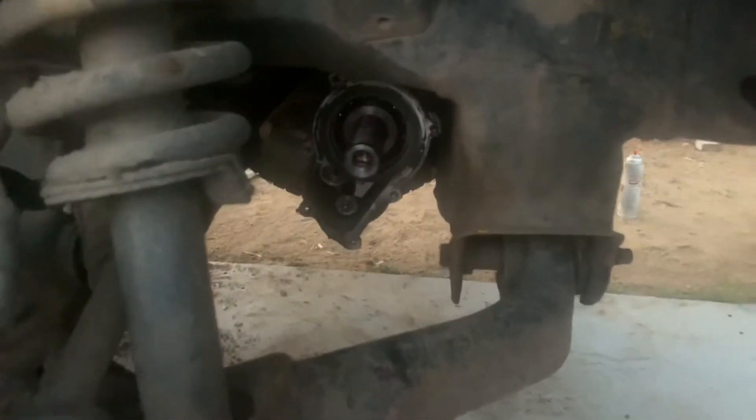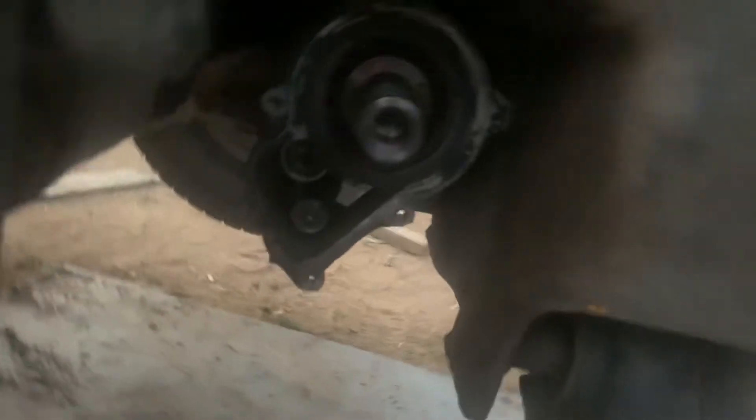Looks like the answer is yes, we can get in there without taking that whole unit out. Need better light, but I'll be getting some anyway. Right here is the idler and the adjustment on it. I think we can get in there — this gives me great confidence that you could replace this whole belt without pulling that unit out or anything.